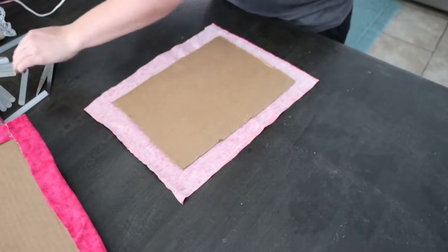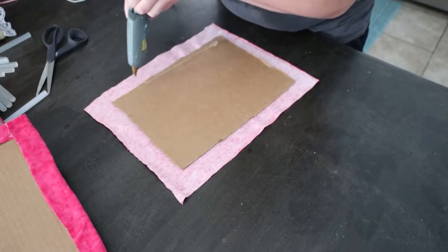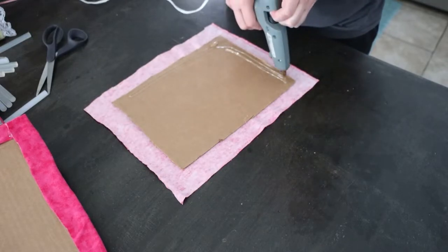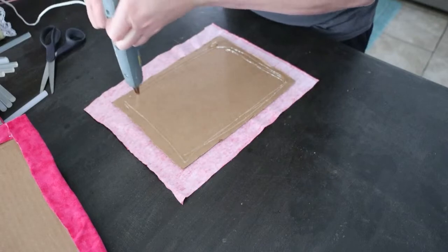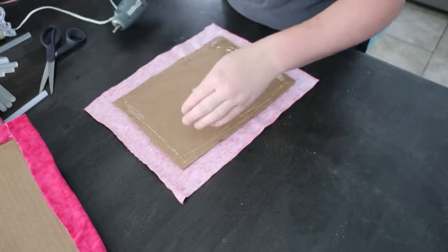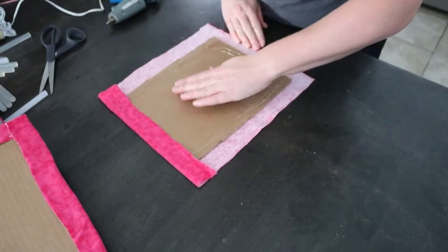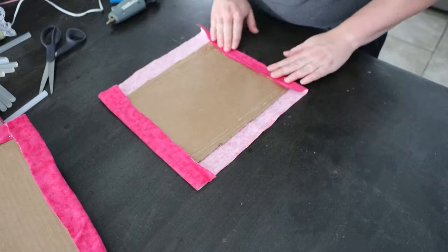Next side — more glue. If you're going to do all four sides at once, you're going to want to be fairly fast. Hot glue — yes it is hot — but it does dry fairly quickly as well. So just be mindful of that.